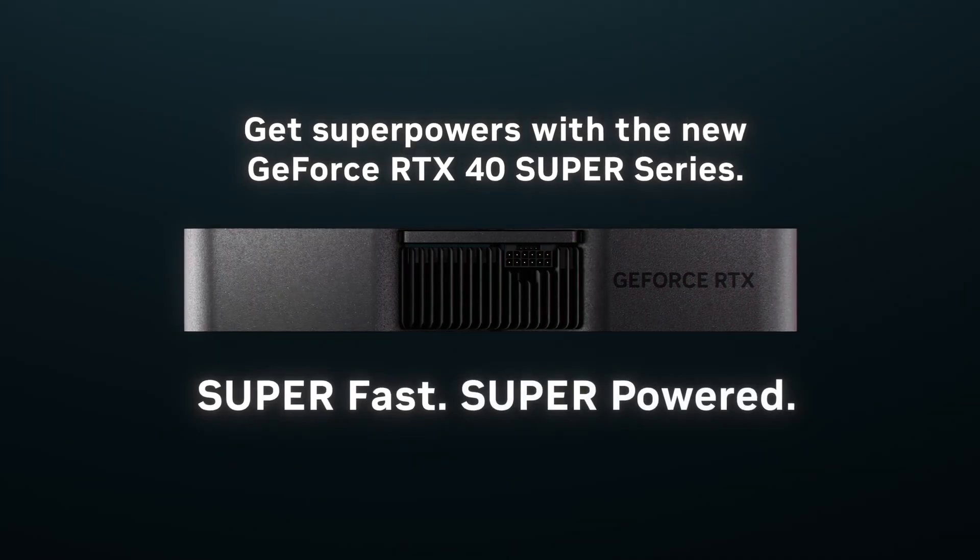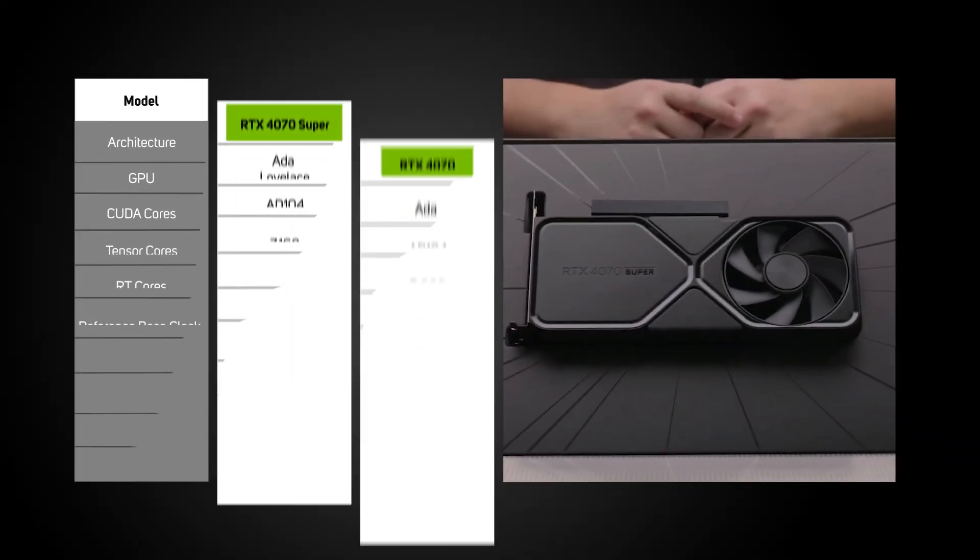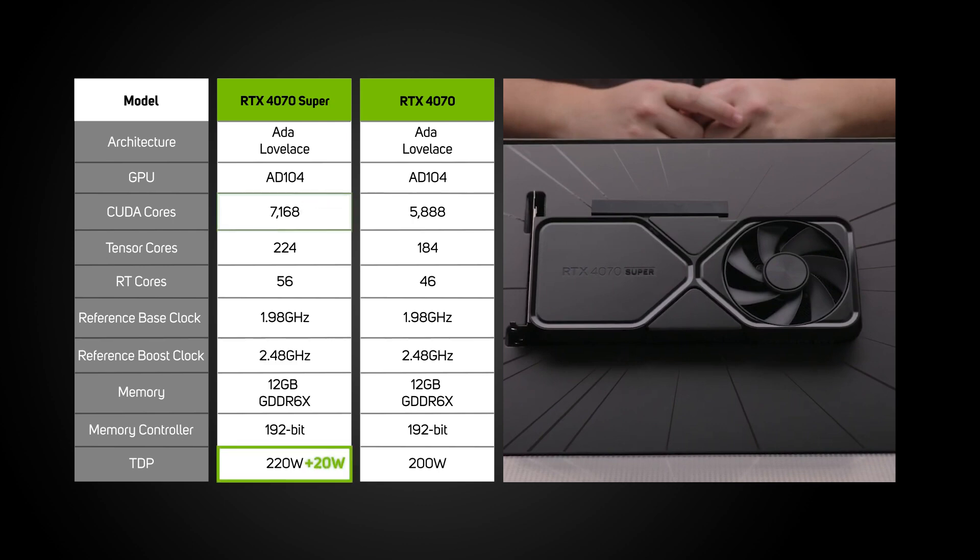Starting out with the first release, the RTX 4070 Super. This has 1,280 more CUDA cores, 20 watts higher TDP, and all for the same price as the original non-super version. But does it live up to its promises? Well, in short, yes.